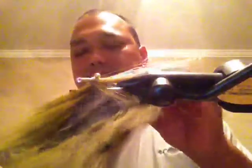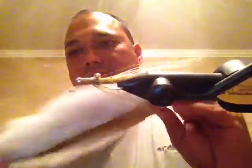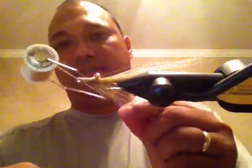Good evening everybody. This evening we're going to tie the Clouser Minnow, invented by Bob Clouser. It primarily uses bucktail — I'm using olive and white bucktail — along with some gold flash and tan goldish 210 denier thread. The hook is a saltwater hook: an Eagle Claw Billy Plate style size 2, and they are stainless hooks.